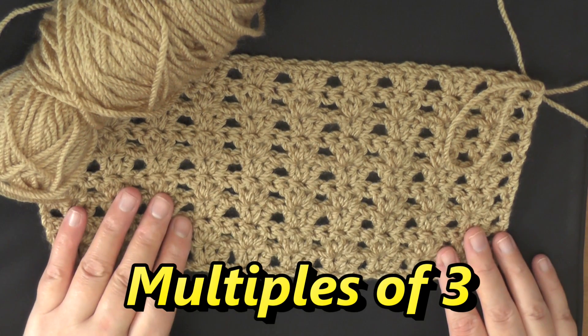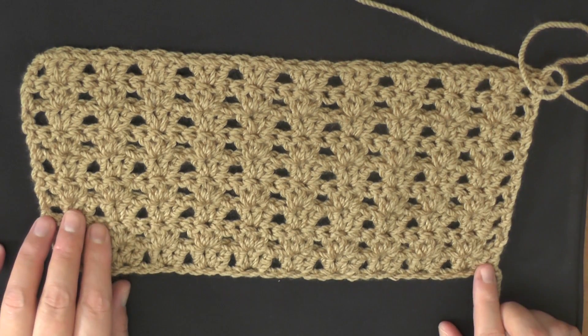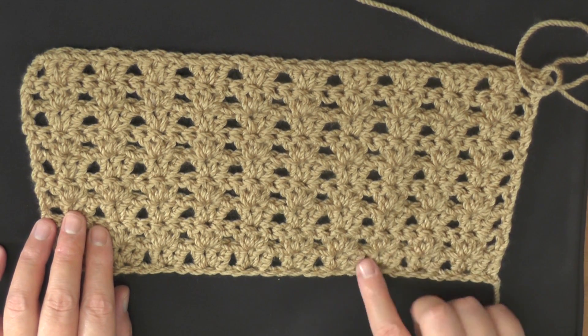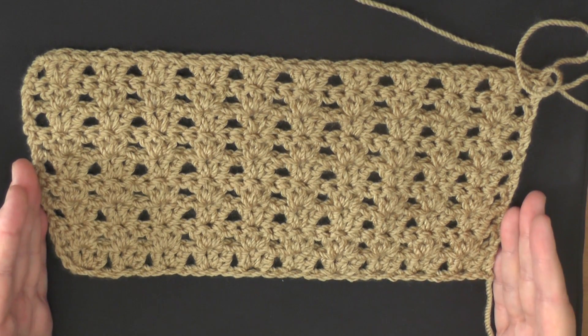This stitch is done in multiples of three, and what that means is that you're going to chain in threes — so you'll chain three, three, three, three, three — and when you've got it the width that you want, then you're ready to start.